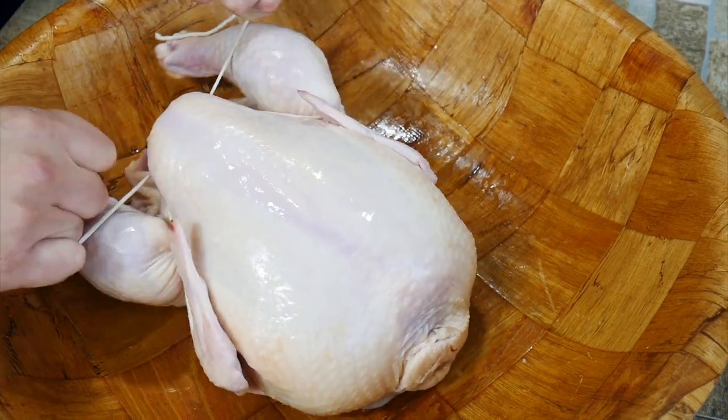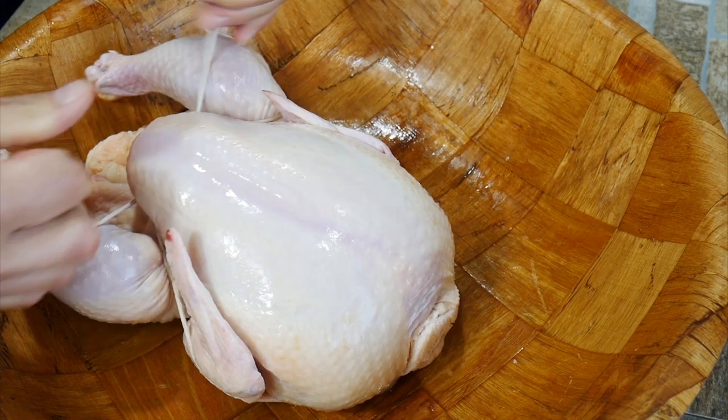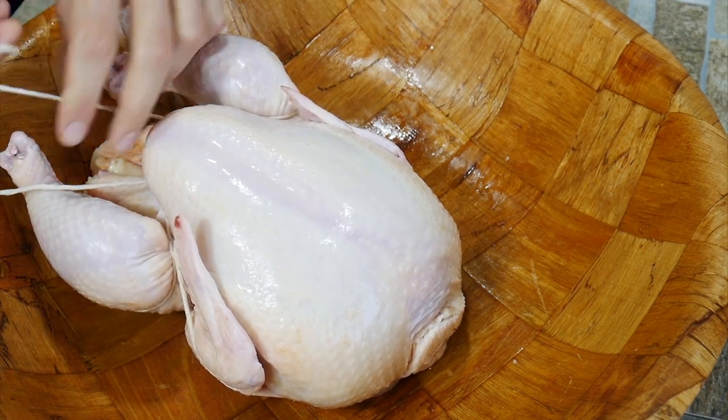You're going to see the bird wanting to come together — it's going to automatically make shape. And then for good measure, one extra knot.